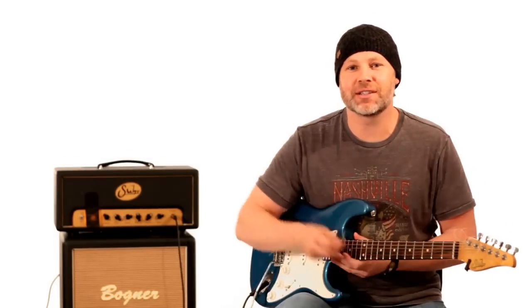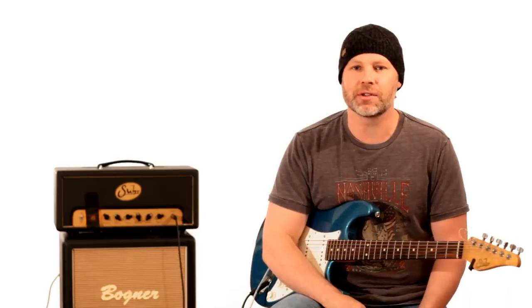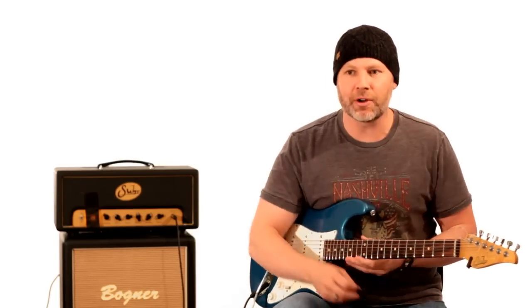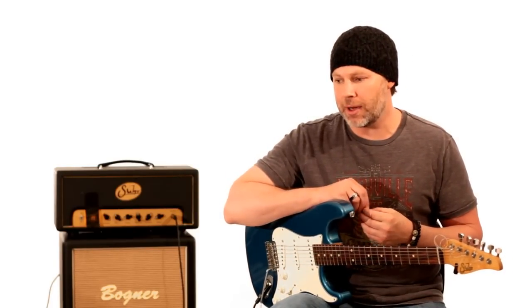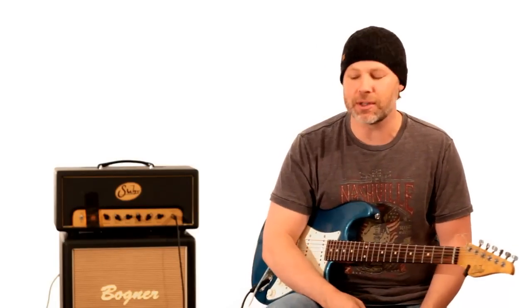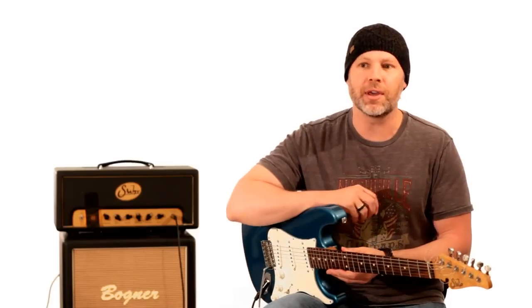Hey guys, it's Dave from guitarbreakdown.com and today I'm going to try and discuss some Alan Holdsworth stuff. We've had quite a few requests to do lessons on his technique and some of his songs. He's a difficult player to teach, a difficult player to play and transcribe. He's extremely unique. If you're watching this, you know what he's all about, but he is one of the most unique guitar players as far as the way he thinks and plays.